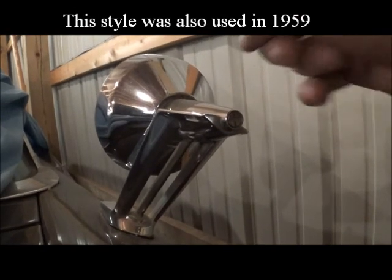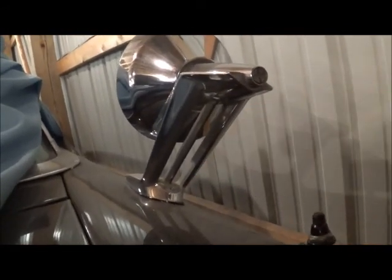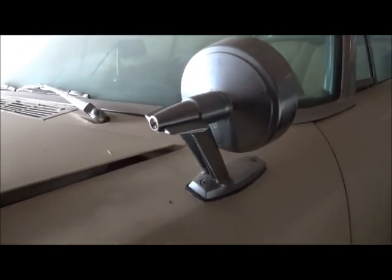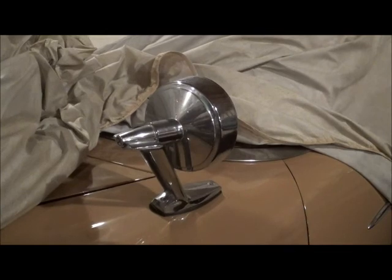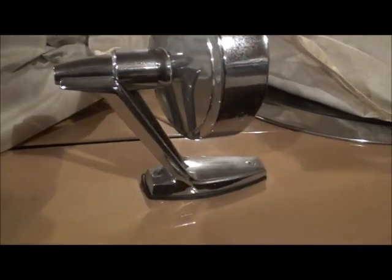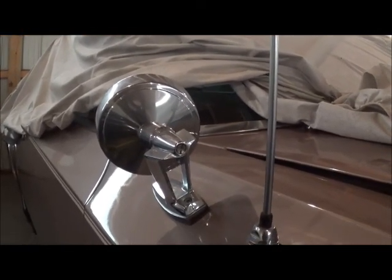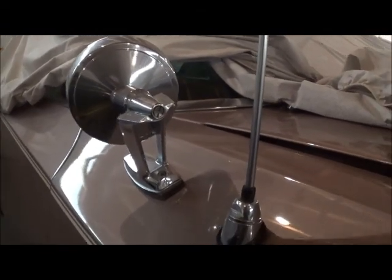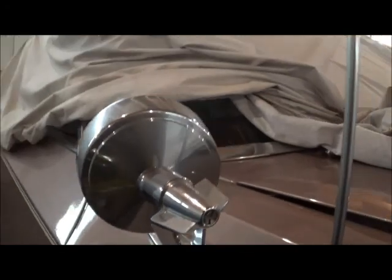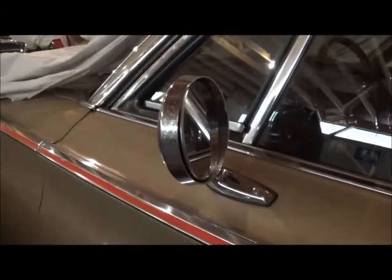For 1960, you can see this piece is entirely different than 61 and has no base. 1961 does not use a base. 1962 does not use a base. This is the optional passenger side rear view mirror for 64, and it takes a base. And it goes without saying how different 65 is — it's actually on the door.